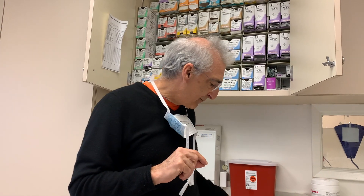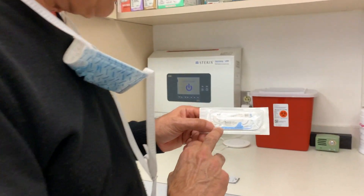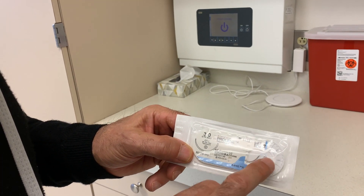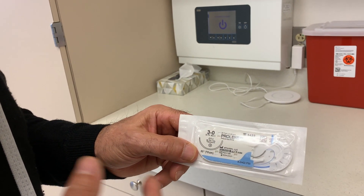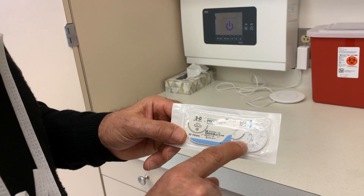The other factor, besides the suture material itself, is the needle. Needles fall into two categories: needles that are sharp at the tip and cut, and needles that are tapered. On our suture packaging, it will show us all that information — what the suture looks like — and we can tell from the brand whether it's monofilament or braided.